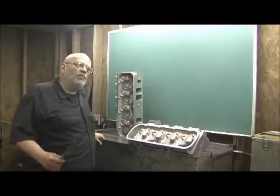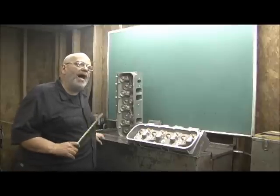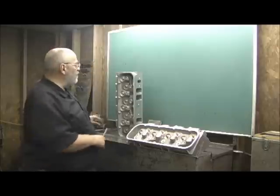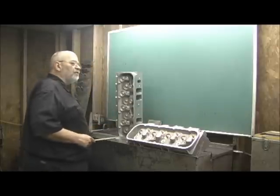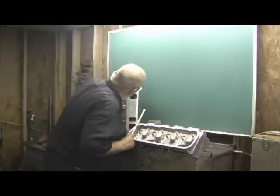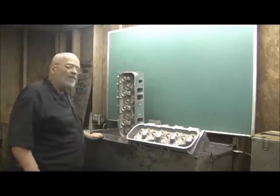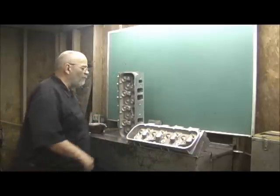Now we're going to go ahead and knock out — I'm going to show you why I did that and tube this side. You're only tubing two of the ports, which are the ones that get tubed — the hook ports, I do believe. And there's a reason for that.